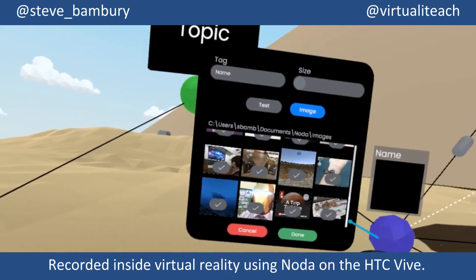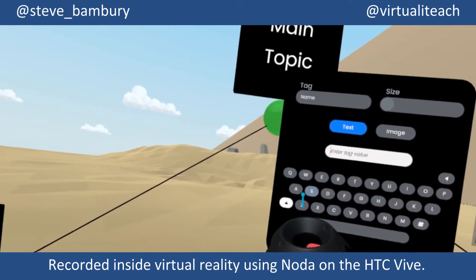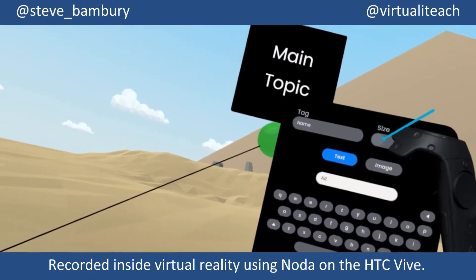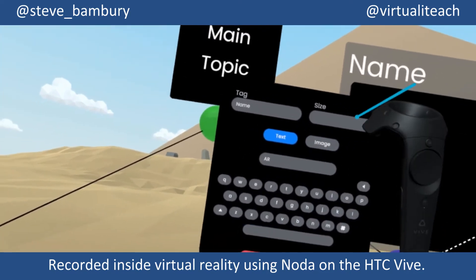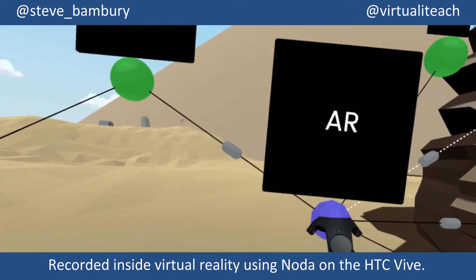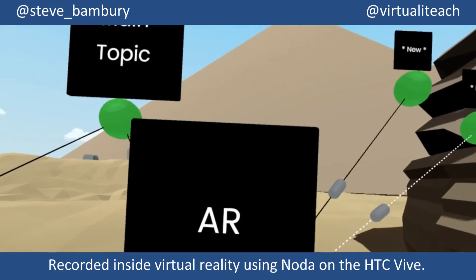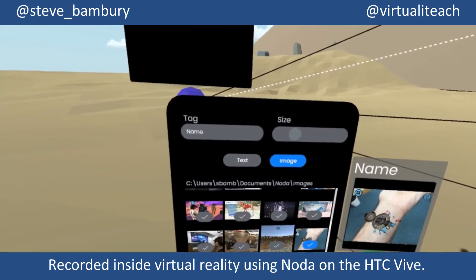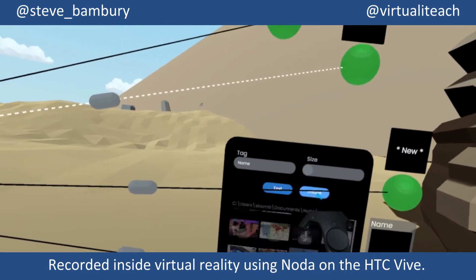You have to plan ahead a little bit with this, because in order to bring images into Noda you need to put them in advance inside the Noda folder that is created inside My Documents on your PC. Once they're in there though, it is fairly straightforward. I've got a selection of images related to augmented reality apps and virtual reality apps which I'm going to pull in. It's a really simple, straightforward process — it's a nice interface.